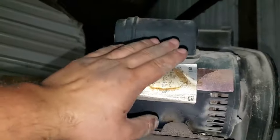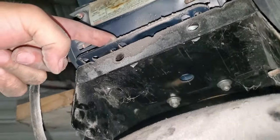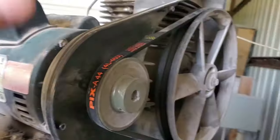Let me swing the camera around. The motor is right here — you're going to have two bolts right here on the front, you can see them right there, and then the other two are over there. Those are all half inch as I mentioned.